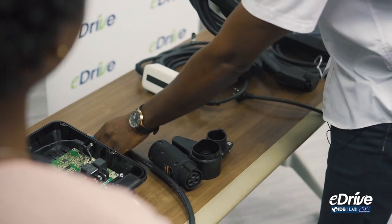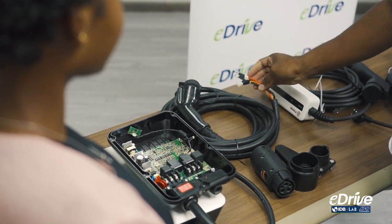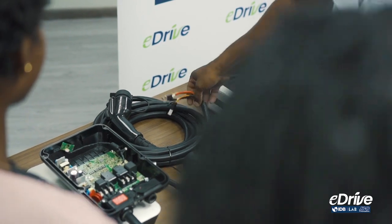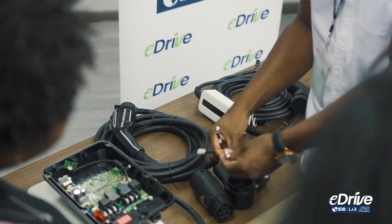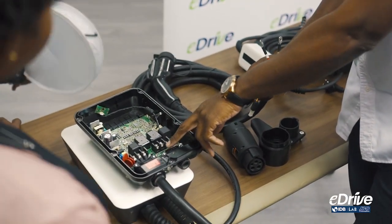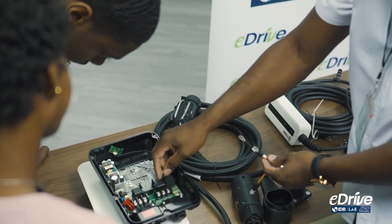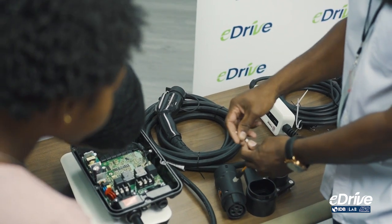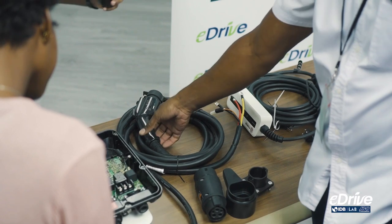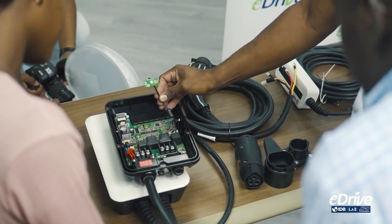Even as a certified electrician going through the courses, these things will come naturally, but always still check the user manual. You might assume something is positive and just plug it in, but technology could have changed. When making the connection, it's straightforward — it's labeled right here: L1 and L2. You remove the pins, put the connections in, and screw them back down and bolt down.